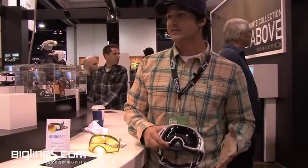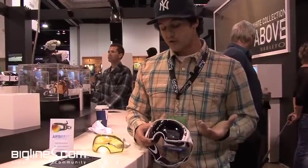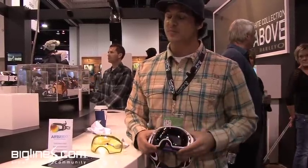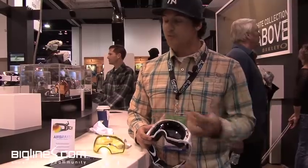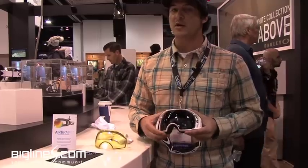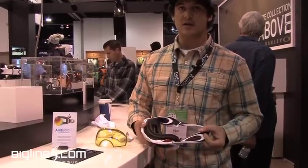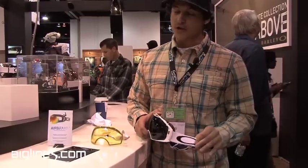Being that we're a sport performance brand, we wanted to take that technology and incorporate it into a goggle. We also made it a very spherical shape, giving very good peripheral vision as well as downward vision by removing some of the frame down here. Triple layer of face foam as well as a silicon-lined strap so it'll stay put on your helmet.